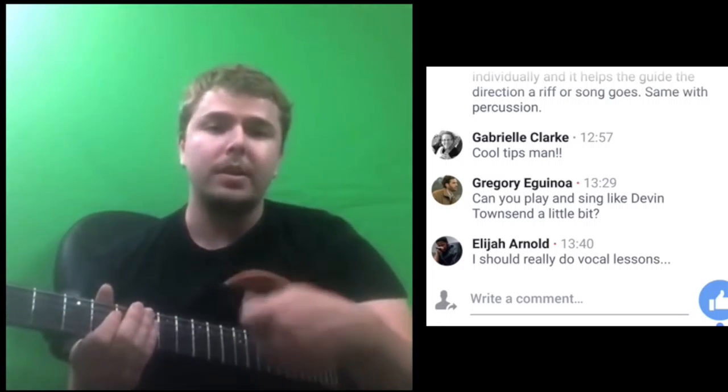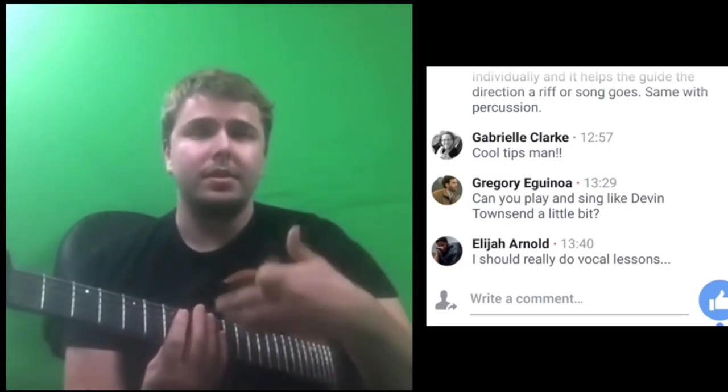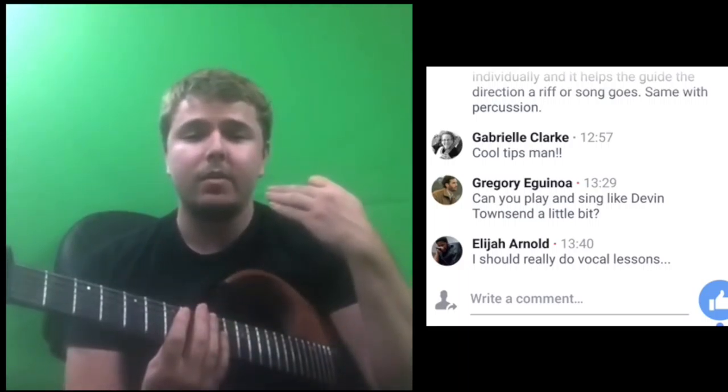Another thing that you can do that's going to help you get used to doing this: every time you play your scales, you should be singing it in your head, or else out loud.